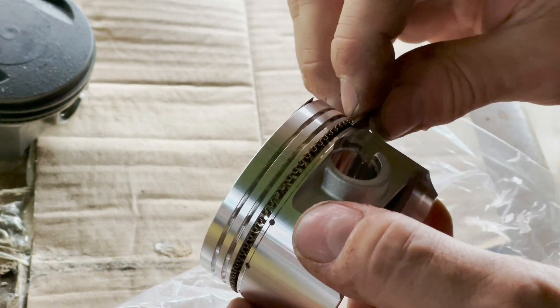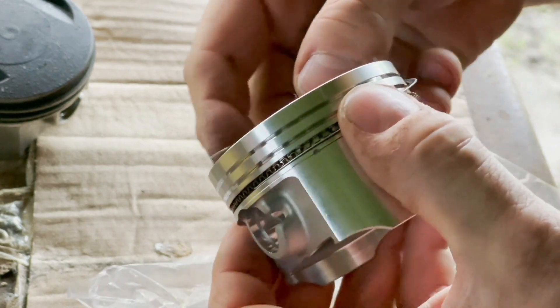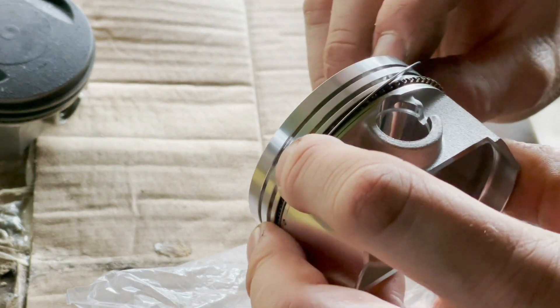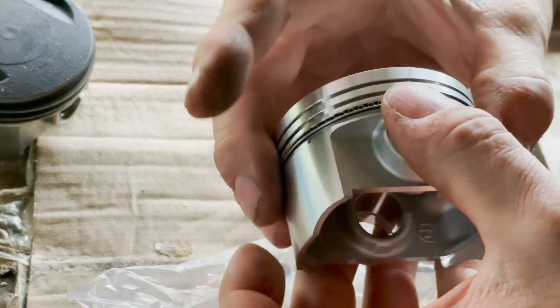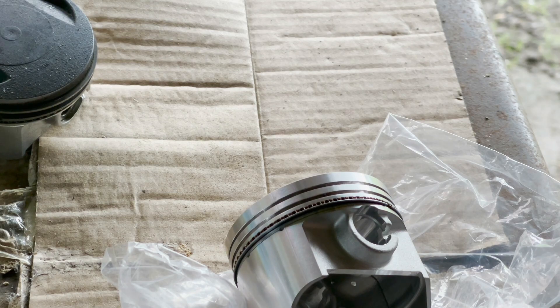Let's try that again. Put him on the bottom, work it around. That's it - that's one in. But that wasn't that easy.